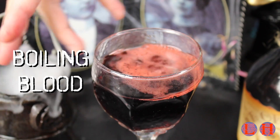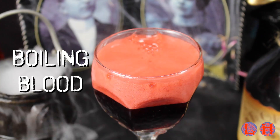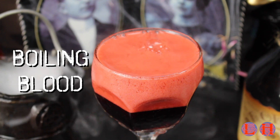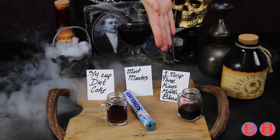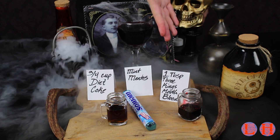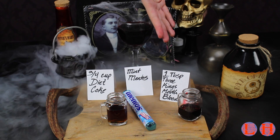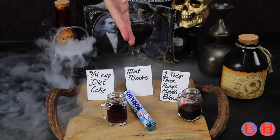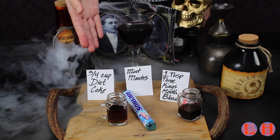Next we have boiling blood that boils at a wave of your hand — just kidding, it's a Mento. This is great for creepy rituals in LARP, or if you need to say 'I can boil your blood, watch me do it to this.' You'll need one tablespoon of Three Kings mouth blood, which is a drinkable or edible blood — you shouldn't drink a ton of it, but you can ingest it, so any ingestible blood will do. We also have mint Mentos — mint is just the kind we got, not sure if other kinds will work — and about three-fourths cup Diet Coke.